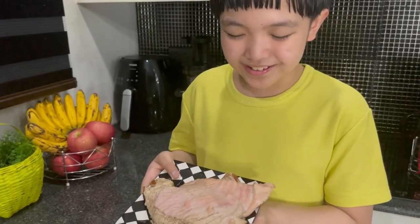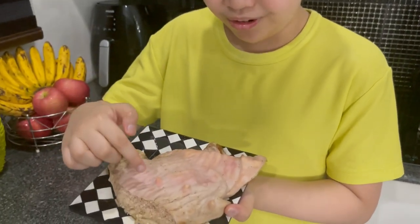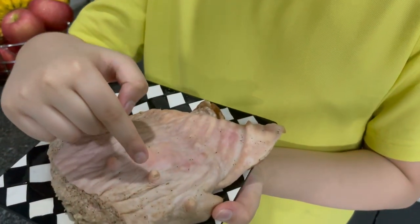Do you know suso? Breast. Pig's breast part. See those nipples? I can count three. One, two, three.